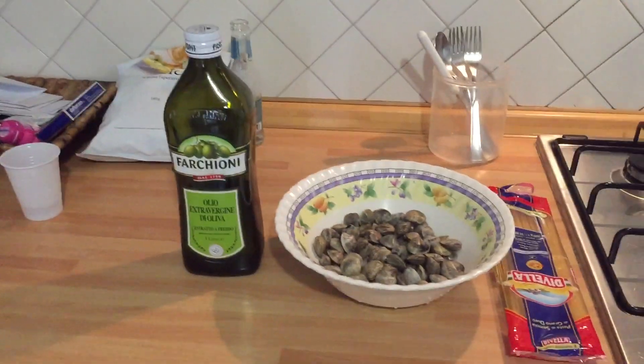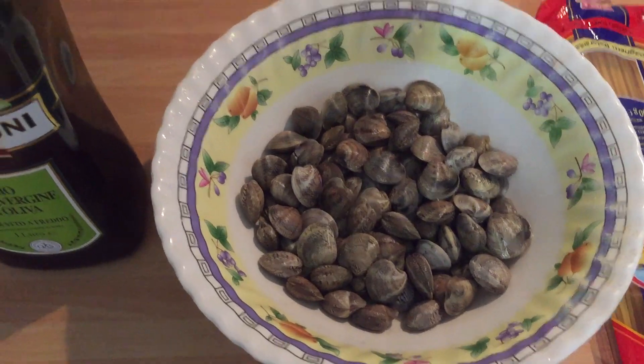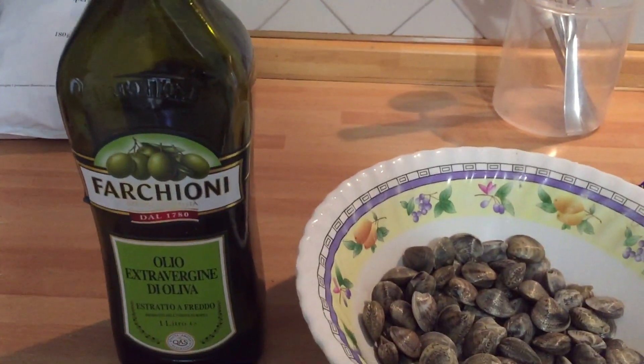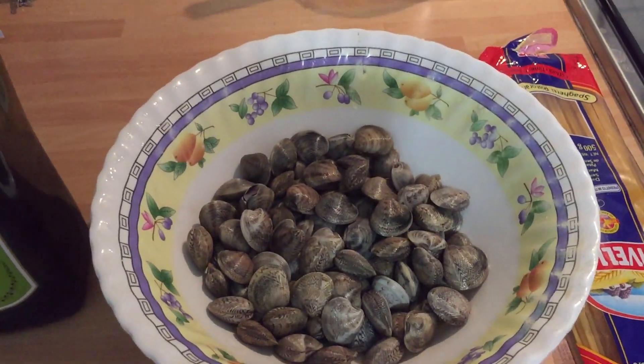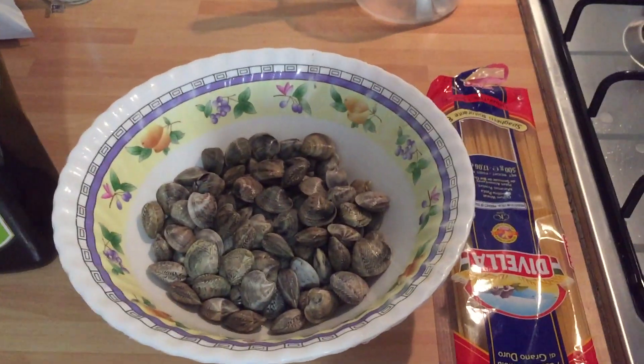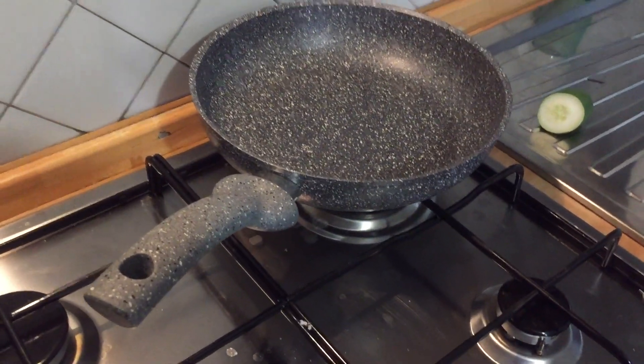Hey guys! So it's 12:30, it's cooking time, and I'll show you guys how to cook this pasta vongole. The pasta vongole is really really easy. You just need the clams, olive oil, and the pasta. But first of course we're gonna cook the clams. So these are all the ingredients you need and we're just gonna turn on the stove.